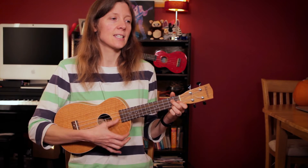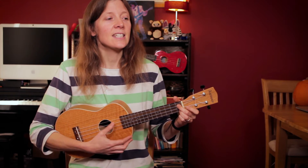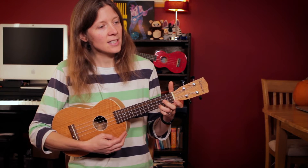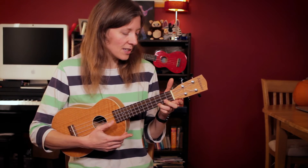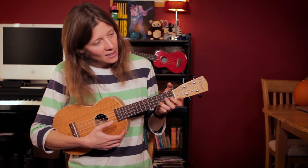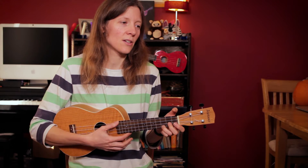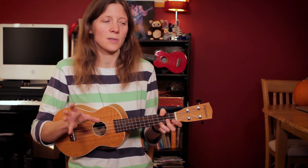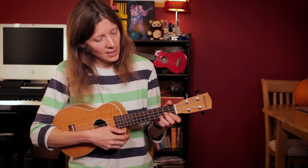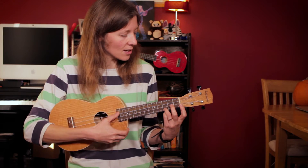So: 'you must remember this' — D minor; 'a kiss is just a kiss' — G7; now C — 'a sigh' — that's got to be with your ring finger because of what's happening afterwards. Now we have a rising set of chords: C, C sharp diminished 7th, D minor, and G — and we want to hear that nice rising in the notes.